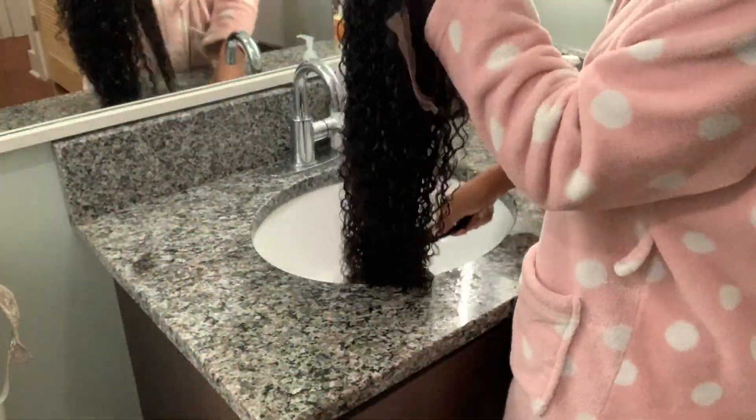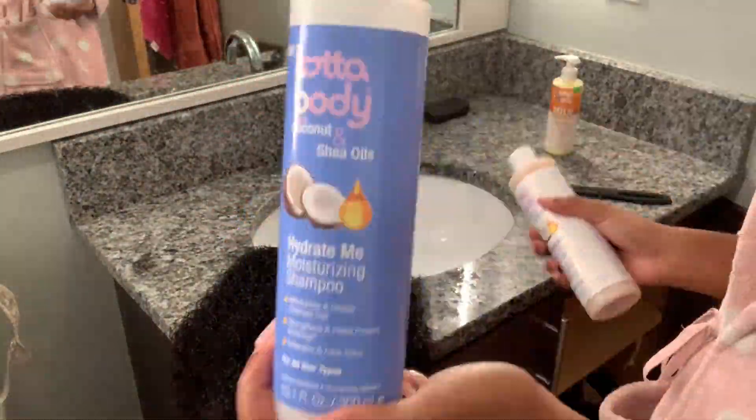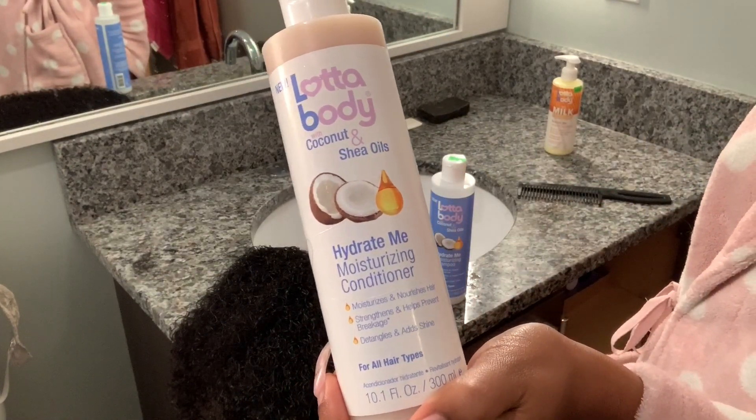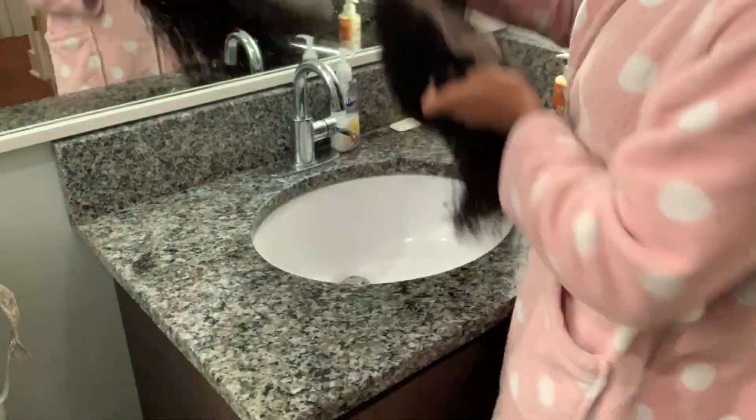What's up you guys, welcome back to my channel. Right here I'm just showing you guys how much hair has shed from combing it. I used a lot of Body Hydrate Me moisturizing shampoo as well as the moisturizing conditioner. I went ahead and washed it off camera.